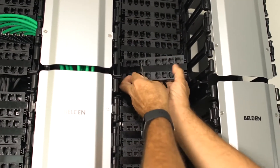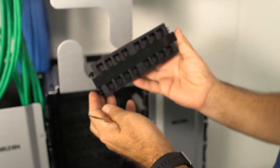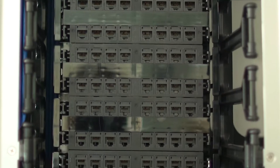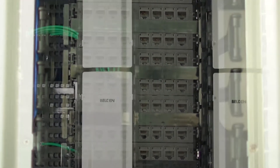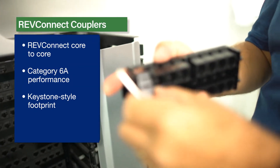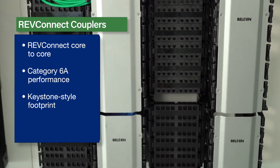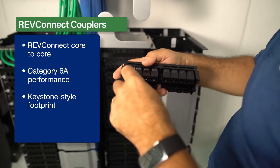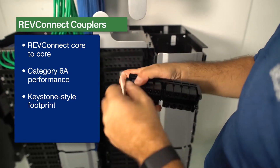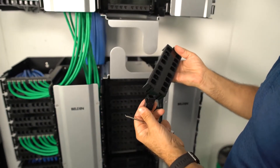The main building block is a 16-port connector module, and six of them can be assembled in the wall mount frame for a total of 96 ports. These connector modules come preloaded with RevConnect couplers that meet and exceed Category 6A performance. All couplers are independent components and can be replaced if ever one gets damaged during the operation of the cross-connect.